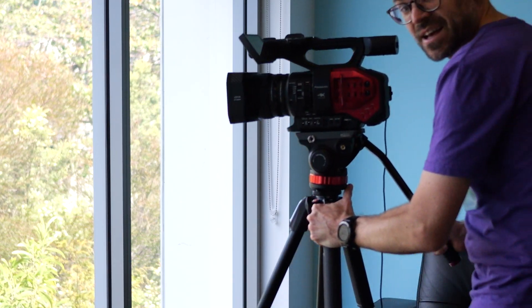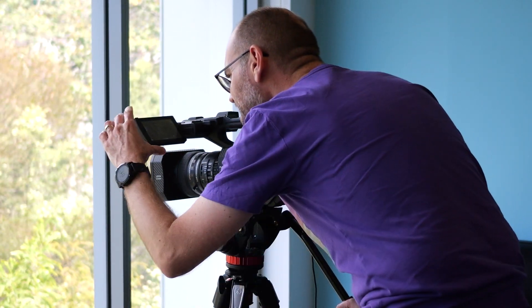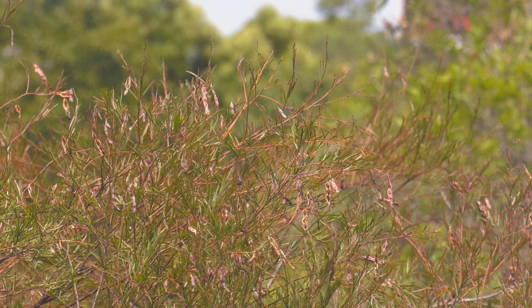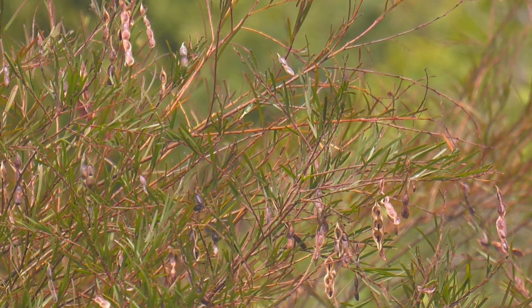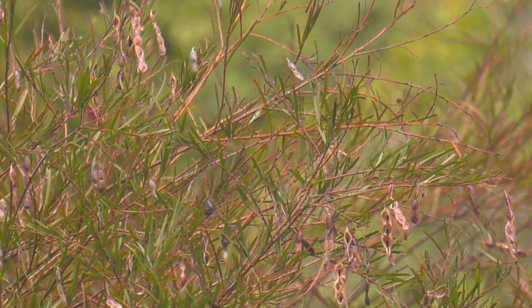It wouldn't be a full 'Will It Work with vMix' video without actually testing the product. So I'm going to take our trusty Panasonic DVX-200 out into the field. Here we have our 4K60 content coming in. We can actually zoom in two times and still achieve a 1080p resolution, which is pretty cool and one of the greatest benefits of 4K content.